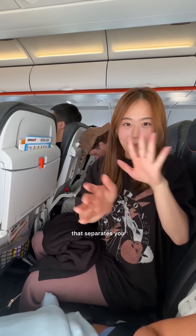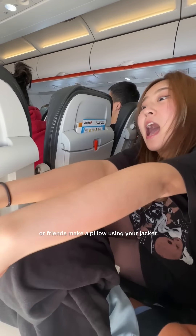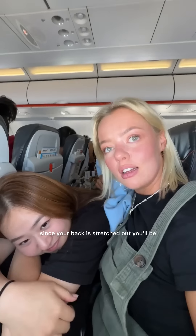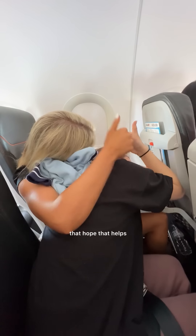First, pull up the armrest that separates you and your best friend. Secondly, put down the table not in front of us but the person next to us — hopefully they're your family or friends. Make a pillow using your jacket or blanket then lay your head on top of it. Since your back is stretched out, you'll be comfortable for a longer period of time. Then your best friend can do the same thing on your back and rest her head on that. Hope that helps.